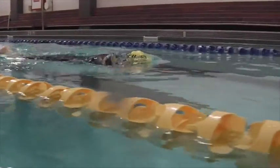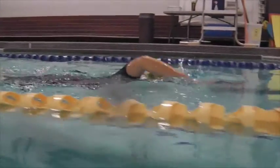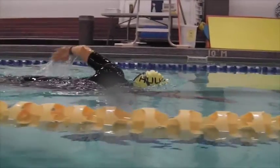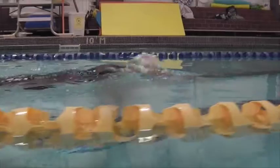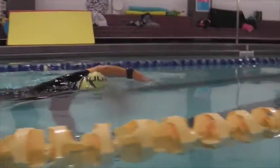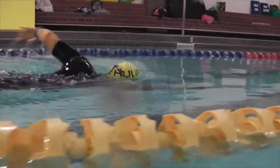And over the water here, you can see that straight arm recovery and a little bit of an elbow lead on the right arm. Head is a little too high on breathing.